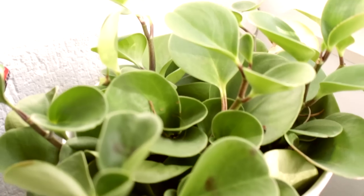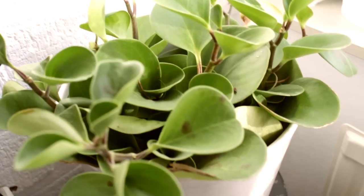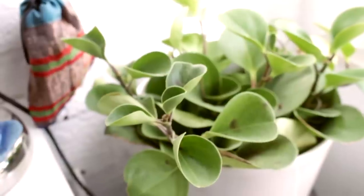Next up I have this big peperomia plant. I've had this plant for quite a long time. I keep it in a spot with mostly indirect sunlight but sometimes some direct sunlight as well, and I don't think that's really good for this plant — when it's been in direct sunlight for a while it gets yellow leaves and brown spots. But still I think it's doing quite well. It has little babies growing here and little new leaves as well. I think this is a really easy plant to care for. I water it once every two weeks, maybe a bit less.